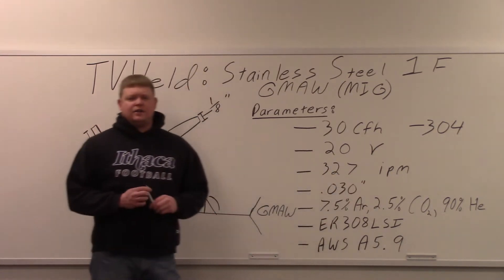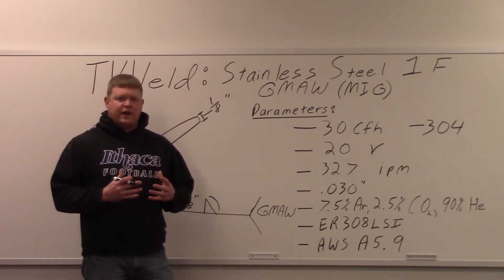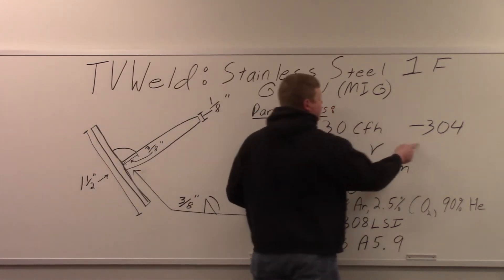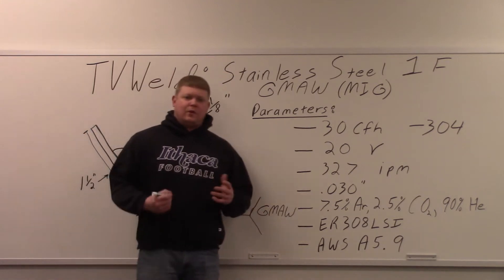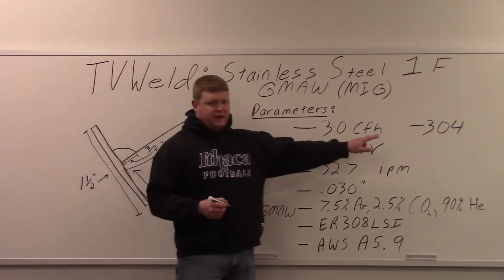Helium has a higher ionization potential, which causes it to burn a lot hotter, and stainless likes that. Our base metal is going to be 304. 304 is probably the most common stainless steel base metal that you're going to weld on — not that you won't see other stuff, but 304 is a very common stainless.